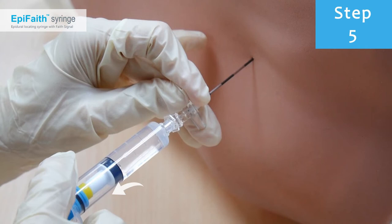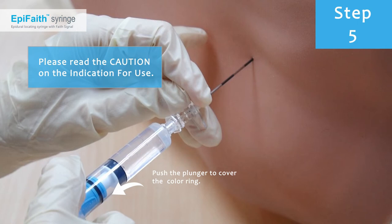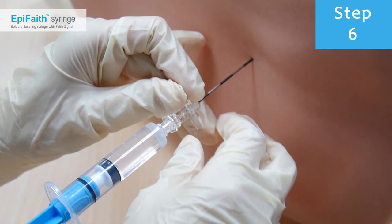Push the plunger to increase pressure and cover the collar ring. Note: the harder you push, the higher the pressure. If the collar ring cannot be covered after pushing the plunger, check the needle tip position.